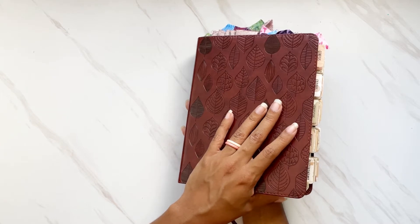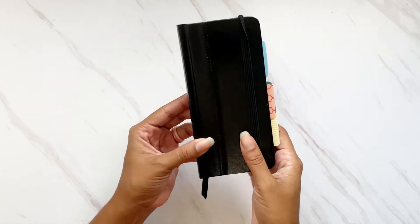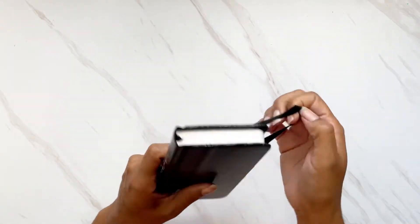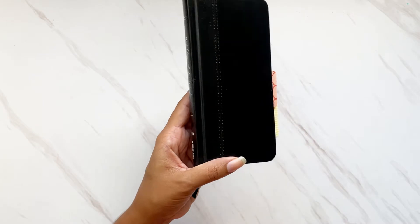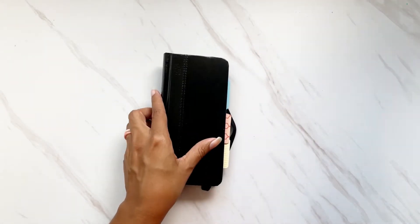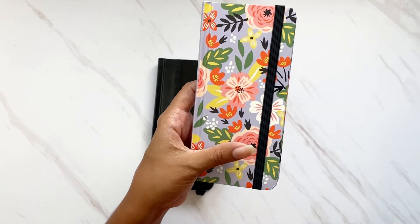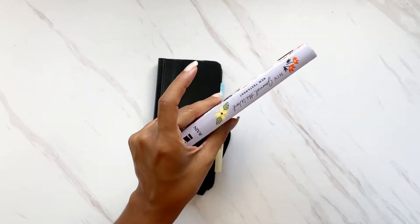My fourth Bible is a pocket Bible — the NIV Journal the Word Bible. This was recommended to me by someone on Instagram and became super popular when it came out. It's only the New Testament, which is why it's so small. It comes in two covers: a black version and a beautiful bright floral with a purple background. I'm not really a bright floral girl but I know plenty of women who would love it.